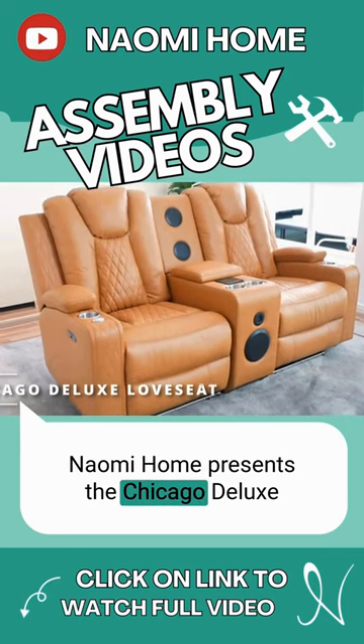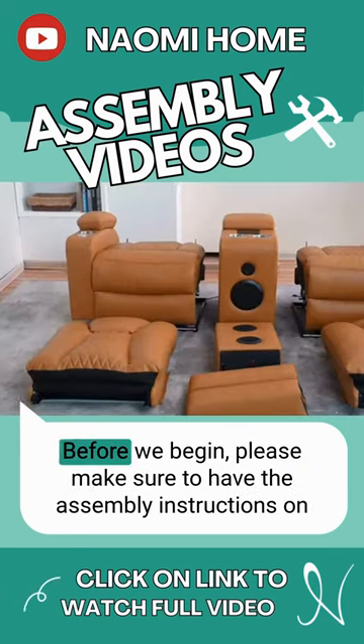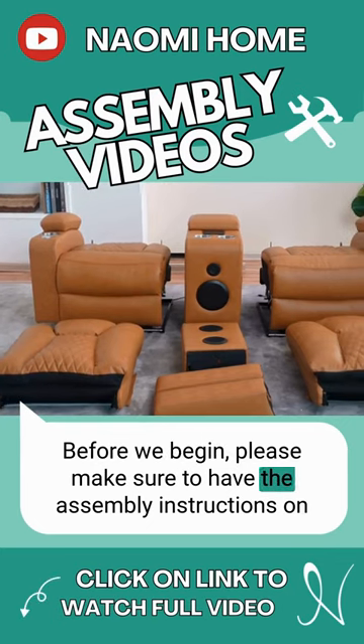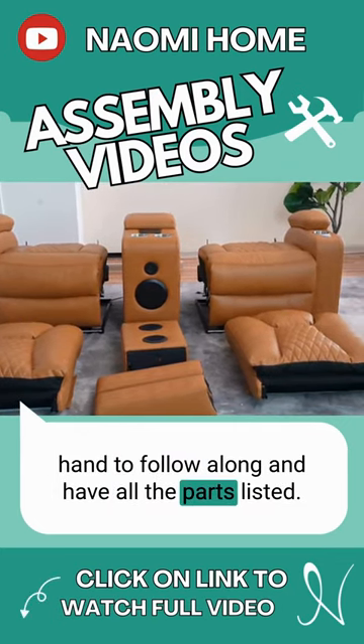Naomi Home presents the Chicago Deluxe Theater-Style Motion Loveseat Assembly Video. Before we begin, please make sure to have the assembly instructions on hand to follow along and have all the parts listed.